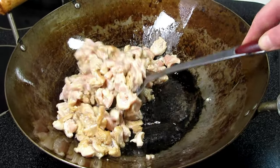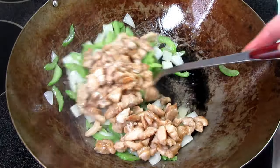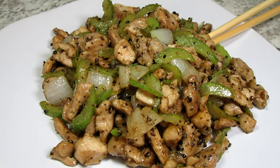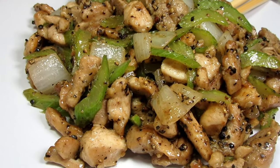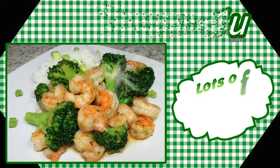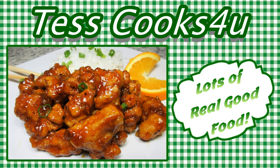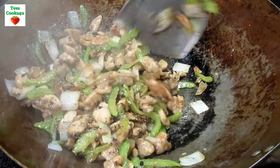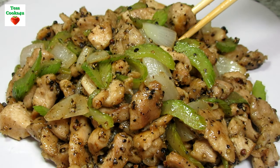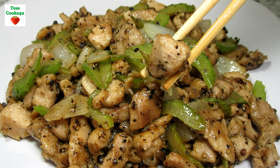This is another Panda Express takeout favorite. I'm Tess and tonight I will show you how to make a homemade copycat Panda Express black pepper chicken. It's easy and it tastes just like takeout. This copycat recipe is simple with few ingredients and now you can make this delicious spicy Chinese-inspired chicken dinner at home.